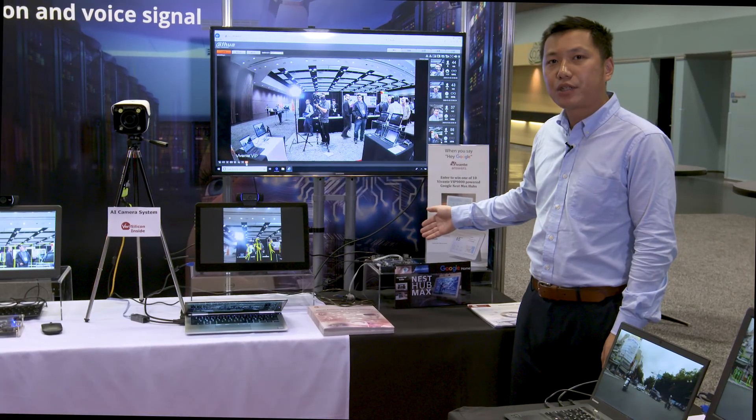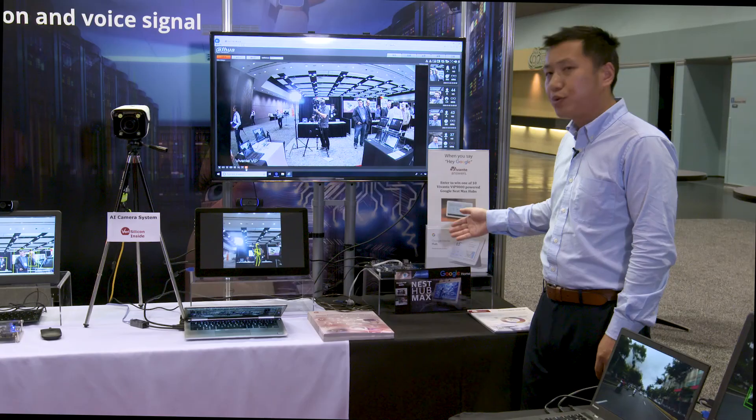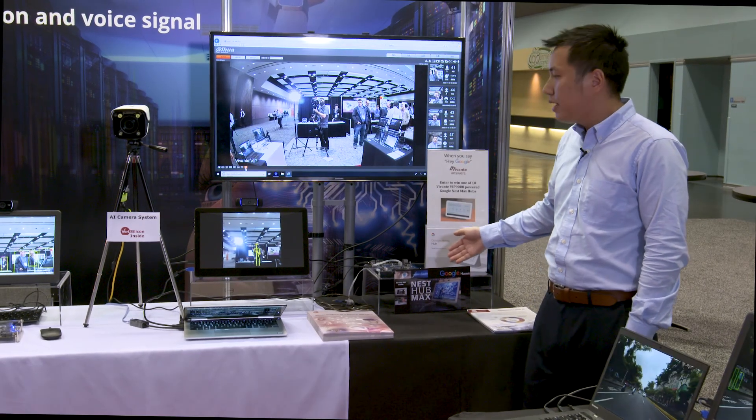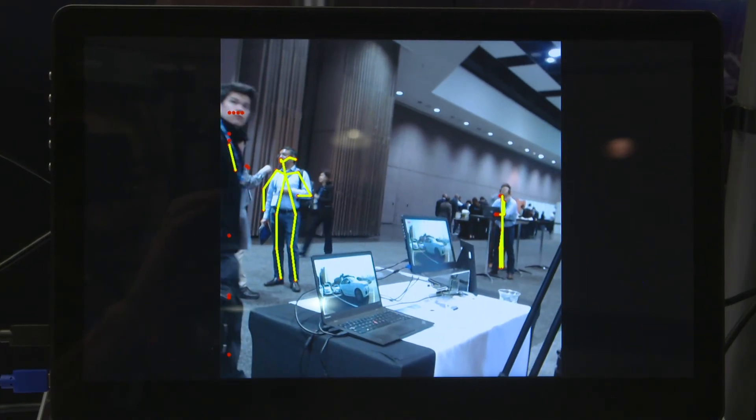Over here we have the AMLogic SOC T931, which is inside the next generation Google Home Hub, just announced at Google I/O last week. Here we're running a multi-person pose detection on this processor.